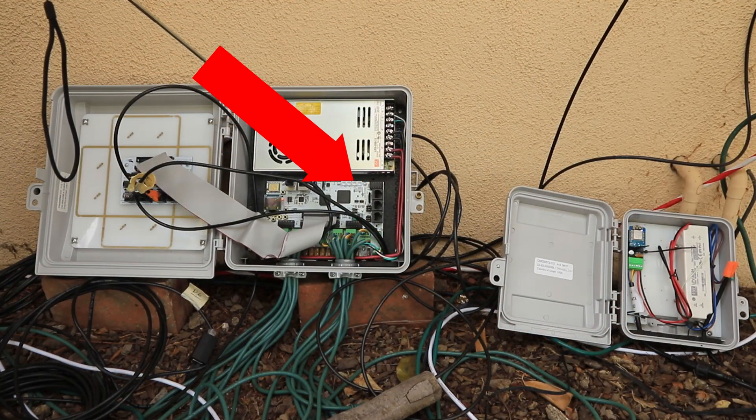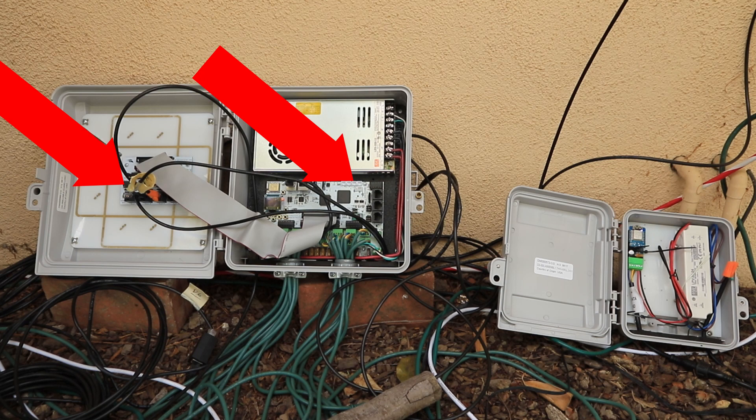Here is the Falcon F16 V3 that runs the vast majority of our show. We have a differential expansion board which allows us to plug in four differential expansions and allows us to locate props up to 250 feet away. These three network cables run out to those differential expansion boards that are located throughout the yard.